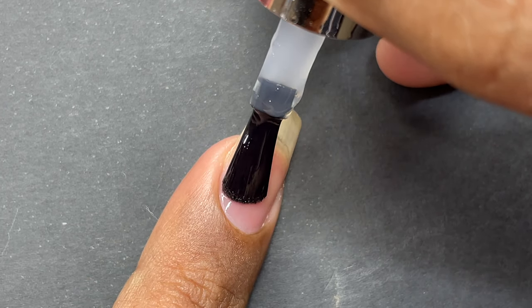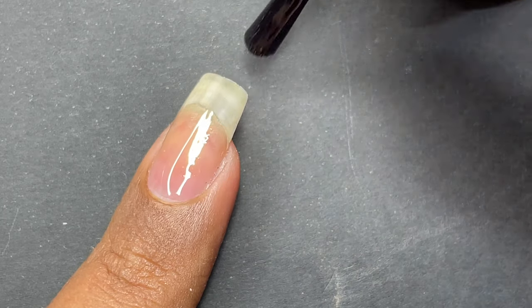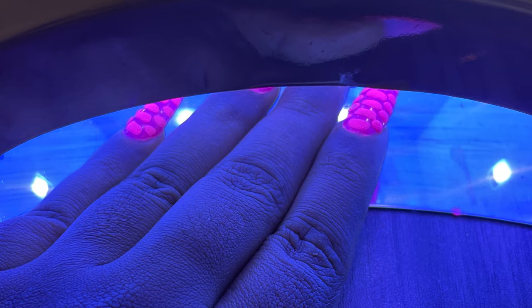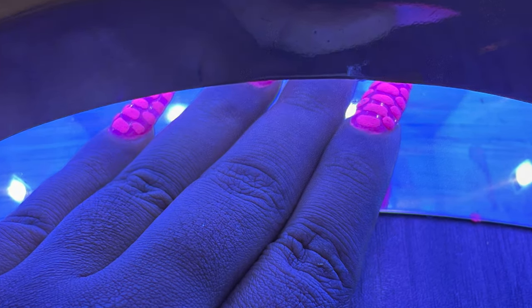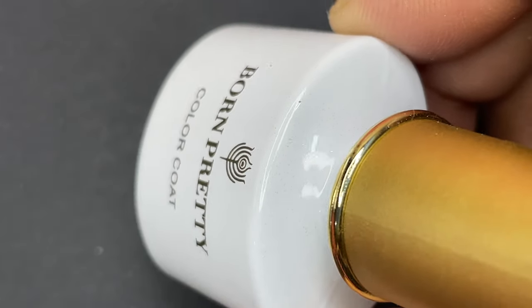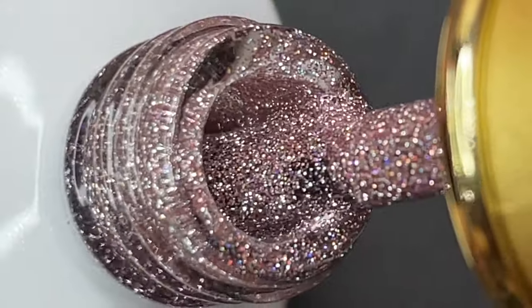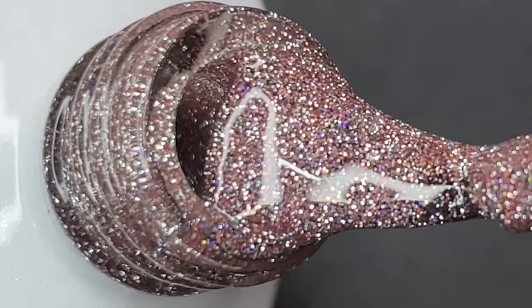Now I'm starting with the base coat on my natural nails. Apply a very thin layer of base coat and cure it. Then you can either start with a different color gel, or directly apply the glitter gel onto your nails and cure it. Here I'm using the rose gold color on my natural nails.